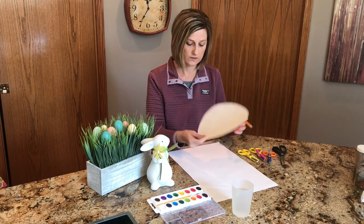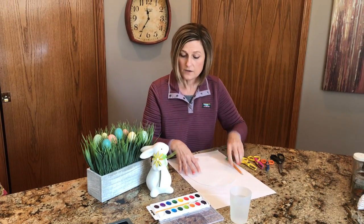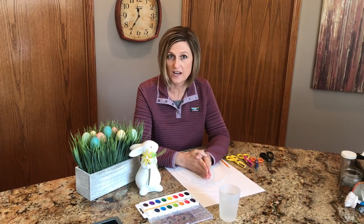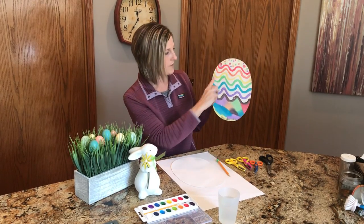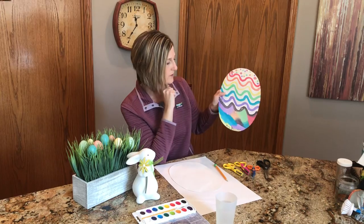Cut this out like I did here, and then you are going to decide what color design you are going to make on your Easter egg. You can make zigzags, squiggles, polka dots — whatever you would like to do.